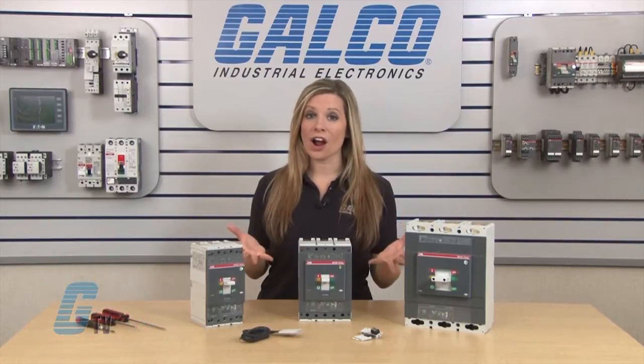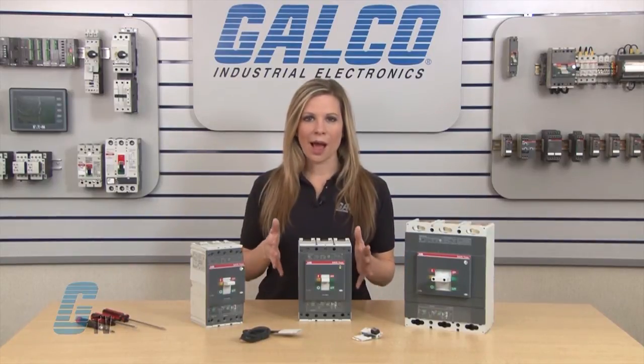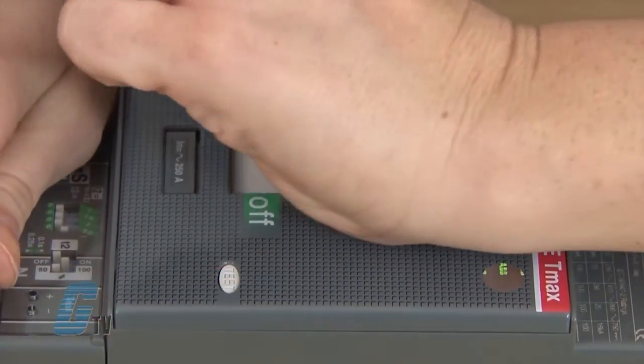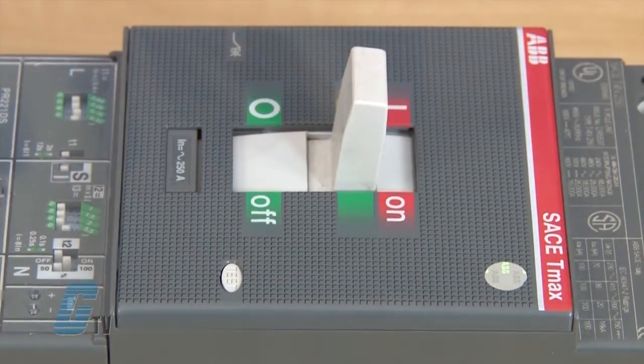In front of me are the T4, T5, and T6 circuit breakers. To install the auxiliary contact unit, I will need to set the circuit breakers in the test position by switching the breaker off and then pushing the test button here.